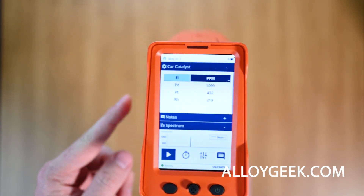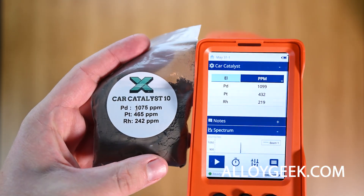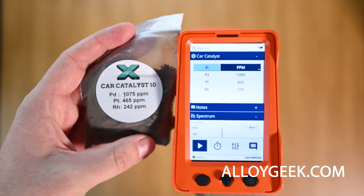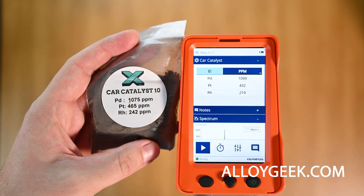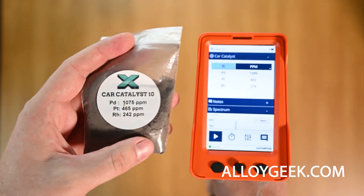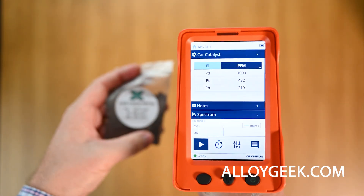Now, it's important to compare this to a reference material and see how close your analyzer is reading. In this case, we're pretty close, but I'd like to see this analyzer a lot closer than these results. To get closer, use a longer test time and better setup, just like we showed with the sample cup.